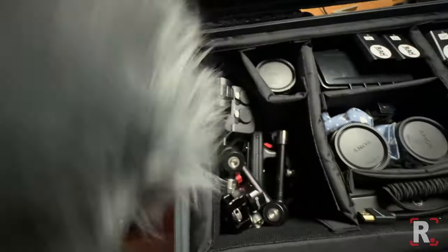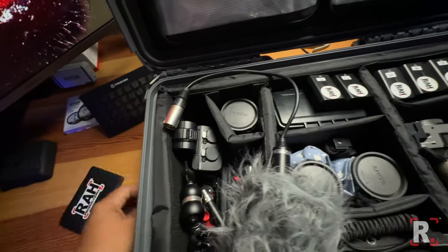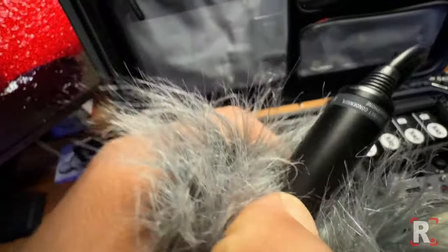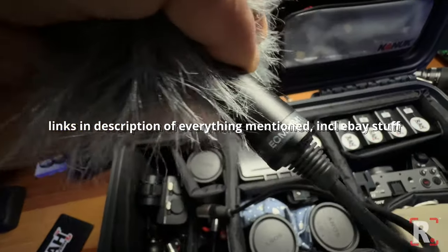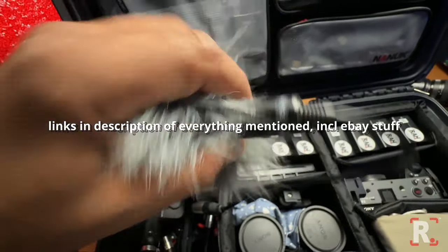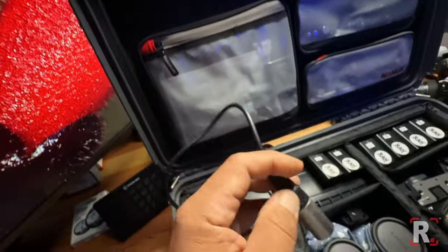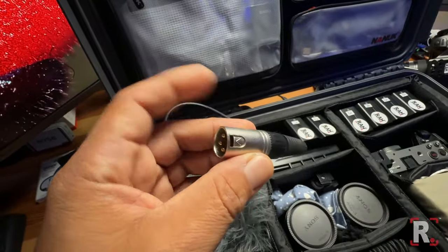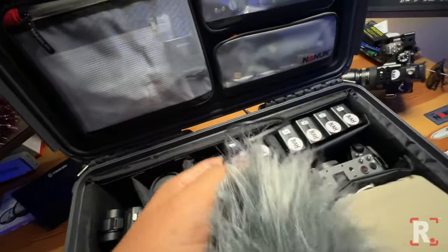Here is my Sony ECM-X1. I don't think they make these anymore — I got this one on eBay. I love it because it has a built-in XLR cable that's short and just makes everything look nice.